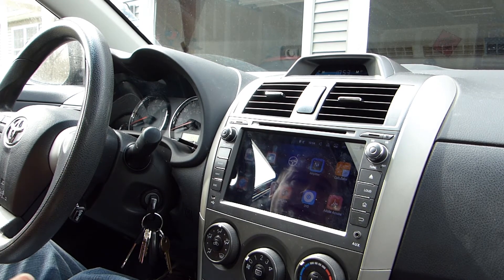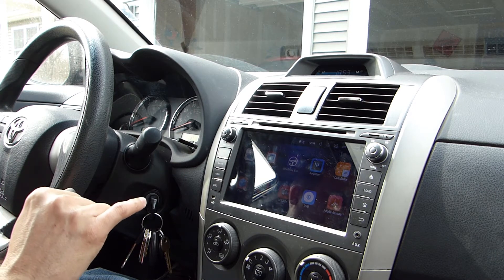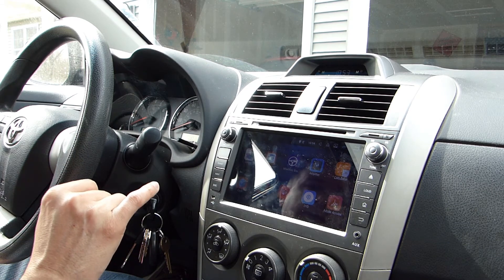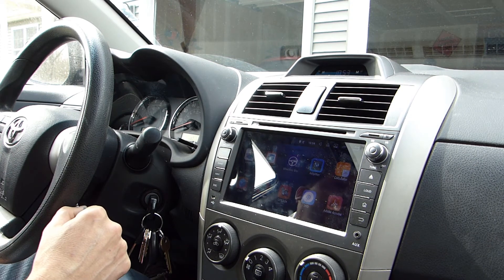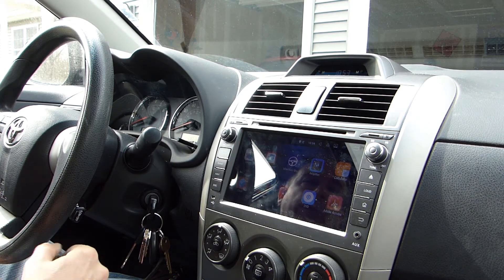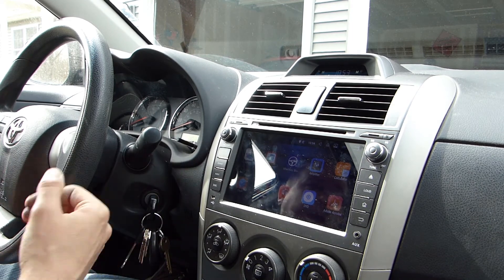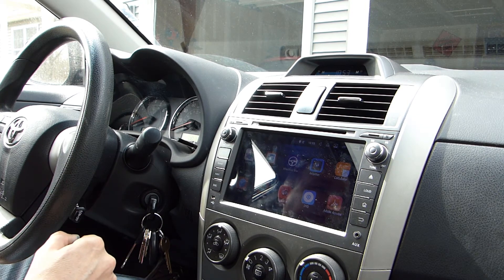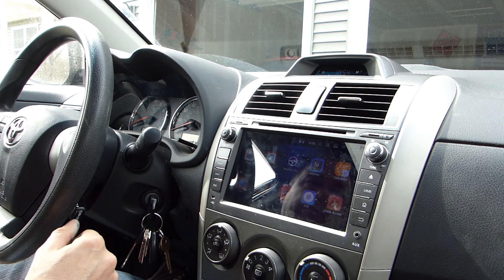There are a few problems with the unit that came up for me. The first problem was that the installation kit was not complete. The first thing missing was the correct adapter to connect my vehicle's antenna to the back of the radio. I had to go out and buy that myself — it was maybe $7 or $8 on Amazon. If you're paying for one of these units, you'll want a complete kit, and I'm not sure they have all the kits worked out quite right. When I emailed them about it, they seemed confused as to what my problem was, so I found it easier to just fix the problem myself.